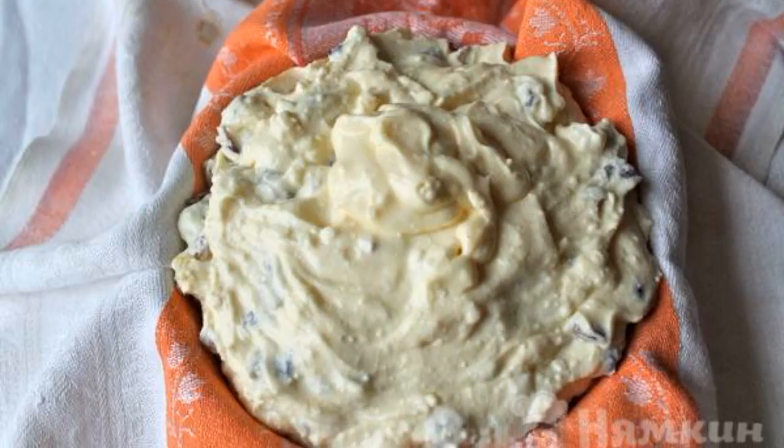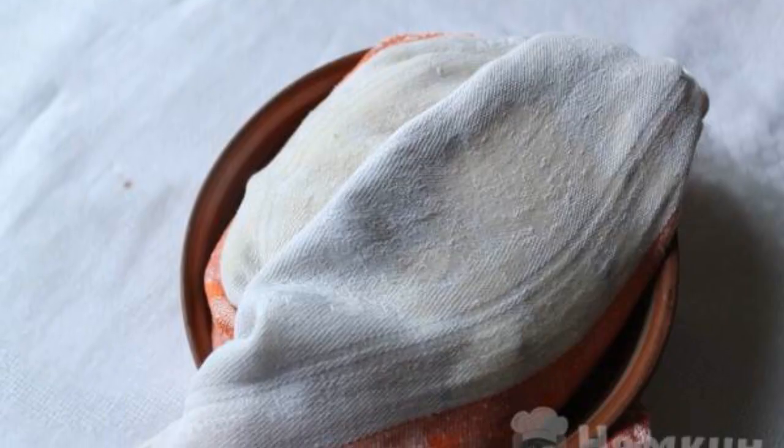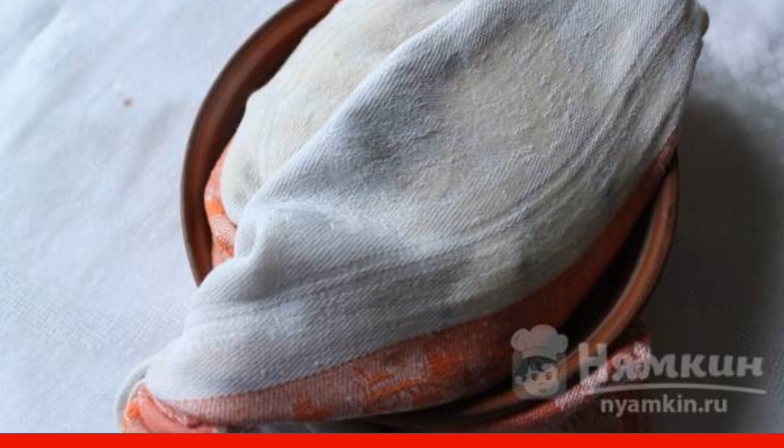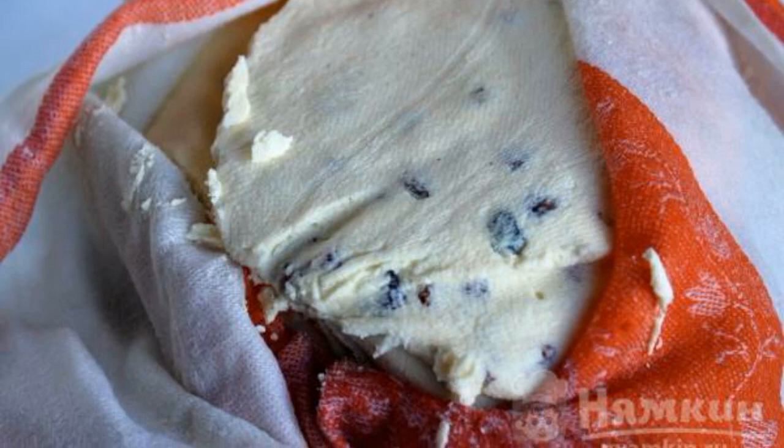Put a cotton towel or gauze on a colander and put the prepared mass on it. Close the mass well and put the load on top. Put the curd mass in the refrigerator overnight. In the morning, open the finished curd mass and serve it on the table.